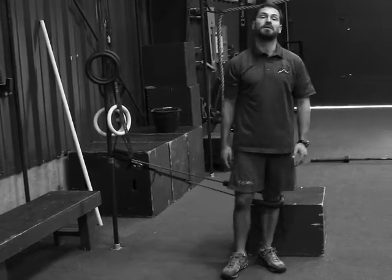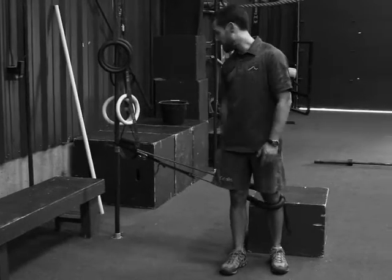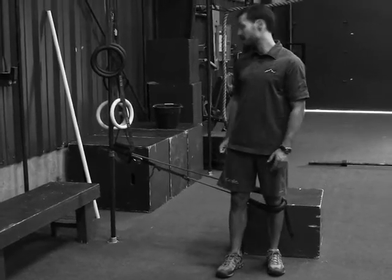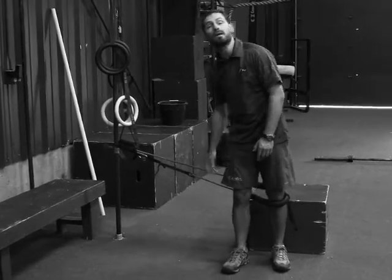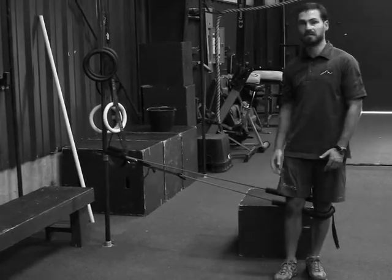The second way you can progress is to increase the amount of pull on your knee, simply by either using a stronger resistance tubing or just taking a step out, thus increasing the resistance.